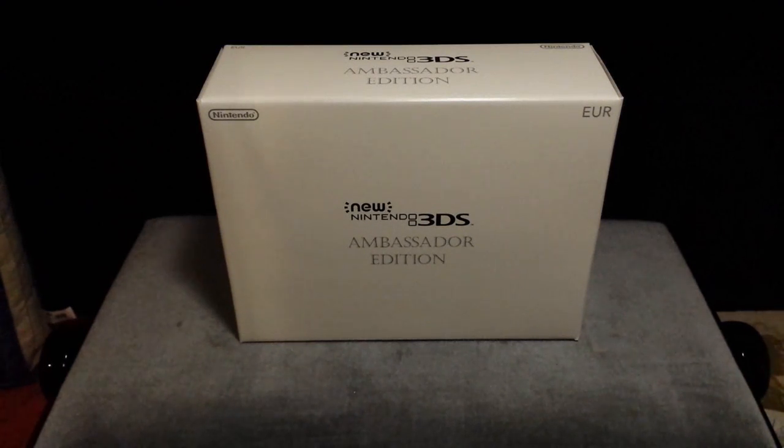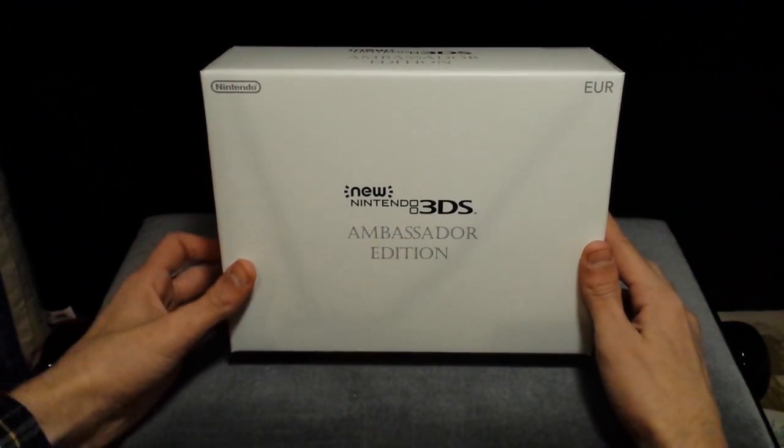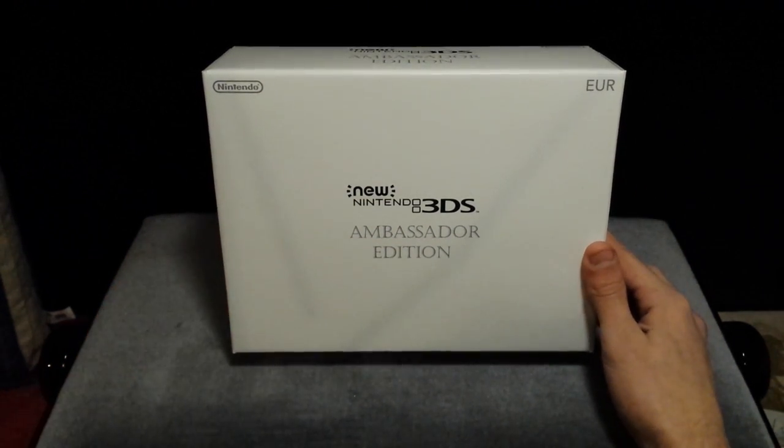It's Al here again, and I am here to bring you a very special unboxing video. This is the new Nintendo 3DS Ambassador Edition, which was announced about a week ago for certain European Club Nintendo members.